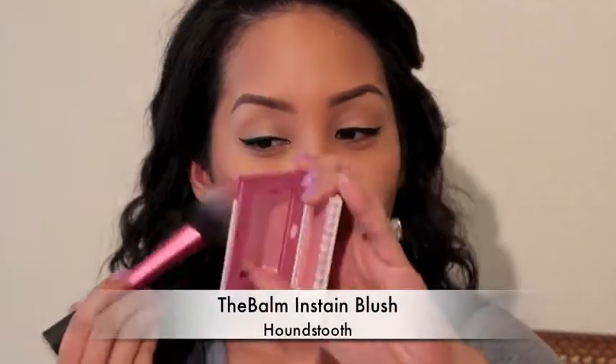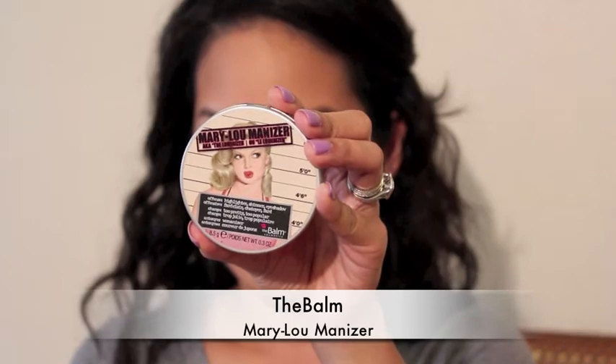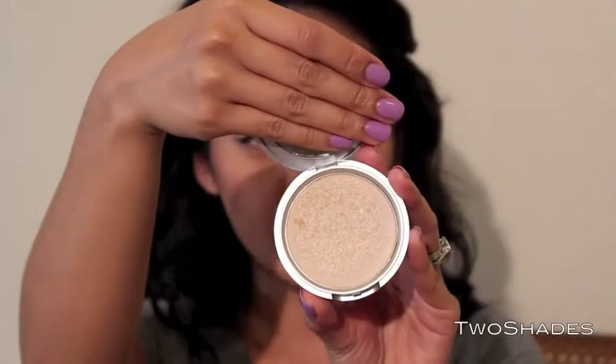This is the Balm and Stain Blush in Houndstooth and I love this because I feel like it really does stain. I'm just going to use this highlighter now — it's really pigmented so be careful when you apply it. I'm using a large fan brush to highlight my cheekbones and my eyebrow bones, then the same on the other side.